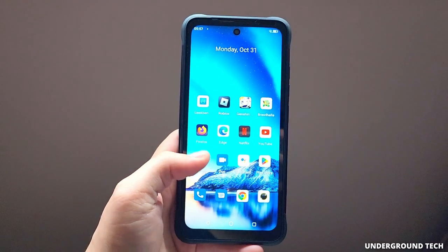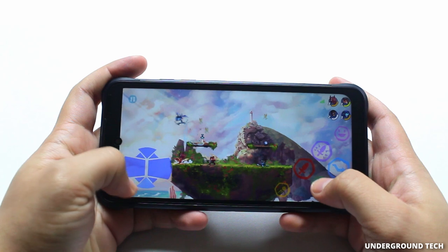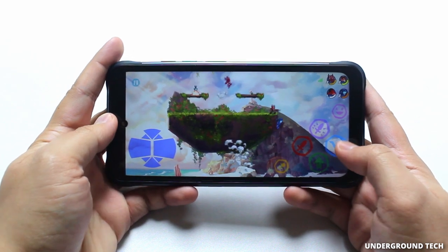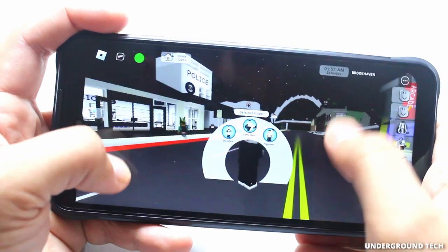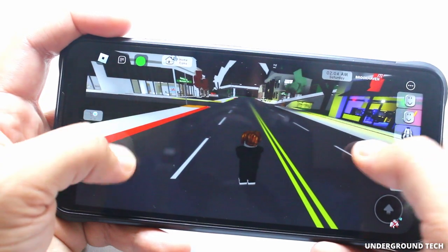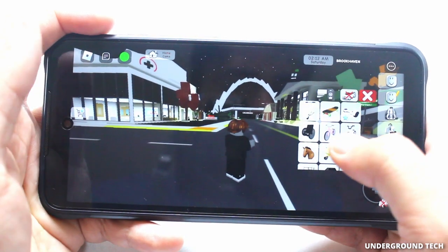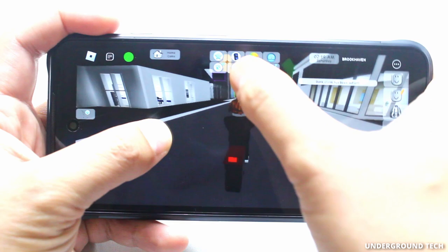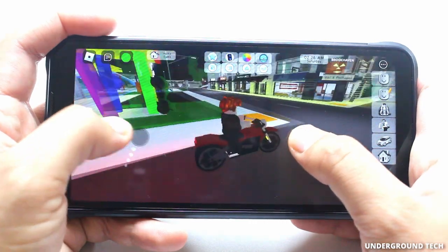One great way to check out performance is with gaming. This game here is Brawlhalla, and it works completely fine — no problems whatsoever. Next game is Roblox, and things seem really smooth on here, surprisingly. I wish there was a way to show the frame rate — it feels like 60 FPS, or near 60 FPS, most of the time. Maybe a little hiccups here and there, but overall it seems playable.